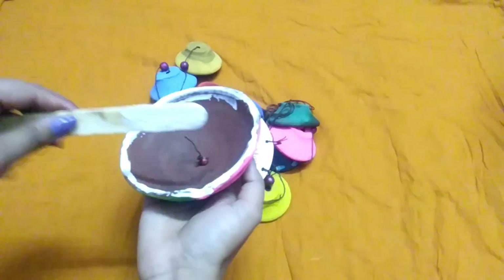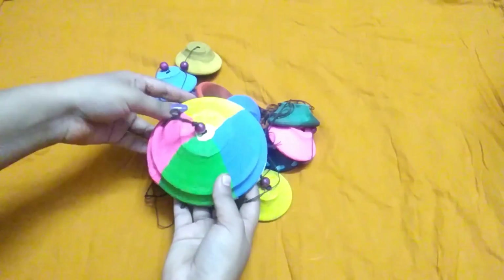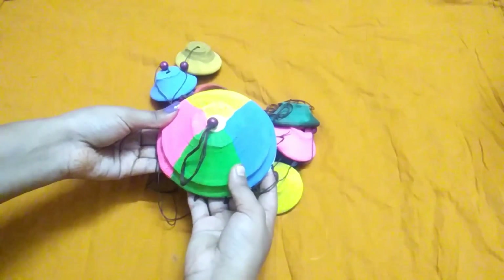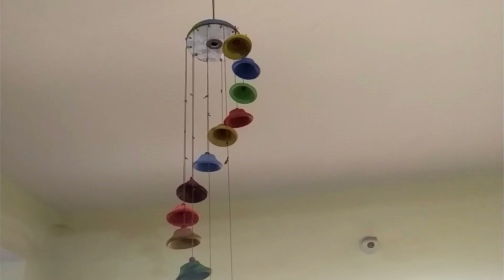I am using normal school glue, but you can choose whatever glue works for you. Just apply the glue at the corners of the diya and place it at the top of the CD. When it gets dried — voila! You are done with your beautiful wind chime.